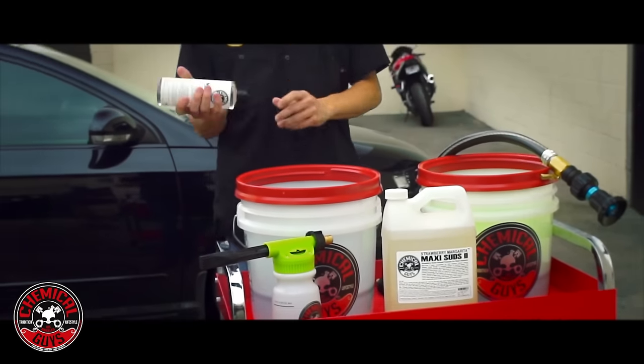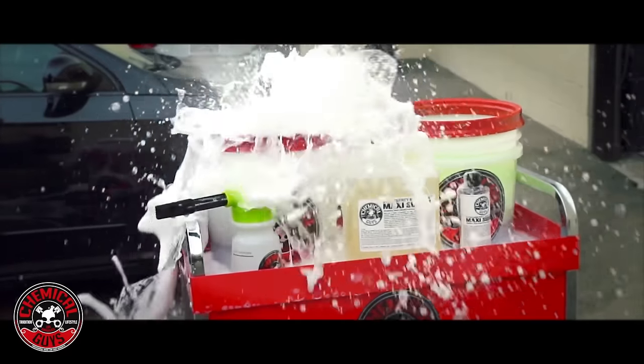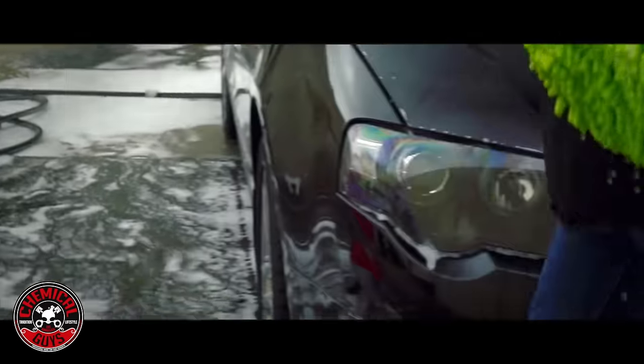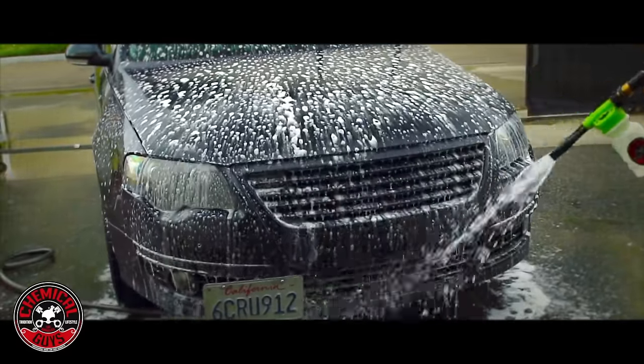Chemical Guys Maxi Suds Strawberry Margarita turns any car wash into a fun foam fiesta. Use Maxi Suds Strawberry Margarita in any bucket wash, foam gun, or foam cannon for a touch-free wash.